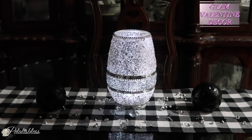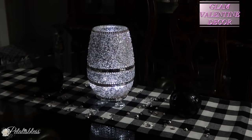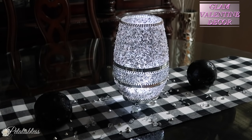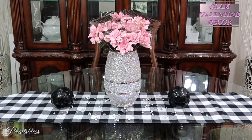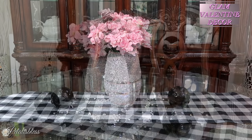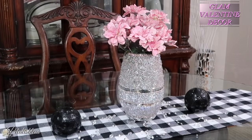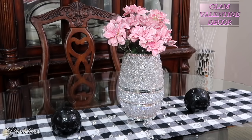Here it is — I placed some little push lights in there that you can get from the Dollar Tree, and some little fairy lights. I think it looks absolutely beautiful. And here we are for our Valentine's centerpiece — look at the flowers, aren't they absolutely beautiful? You made them on your own, customized to your liking. I think it makes a lovely centerpiece.